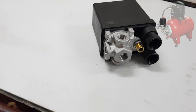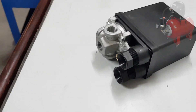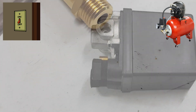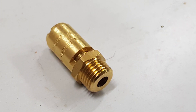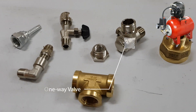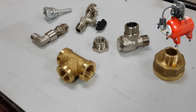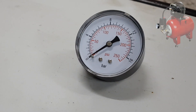We will need a pressure switch. This component is responsible for adjusting the pressure in the air tank and at what level of pressure the compressor will stop. A safety valve that releases the pressure at 10 bar limit. Various sizes of metal coupling and a one-way valve. One pressure gauge to measure the pressure — 10 bar at least.